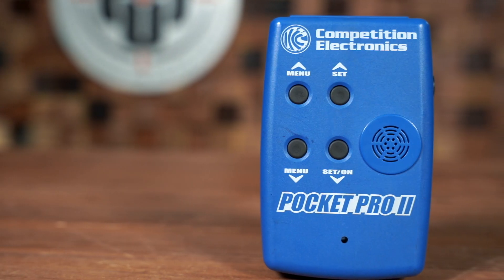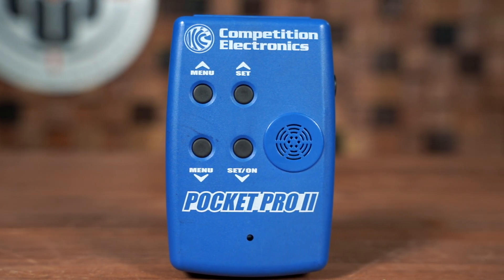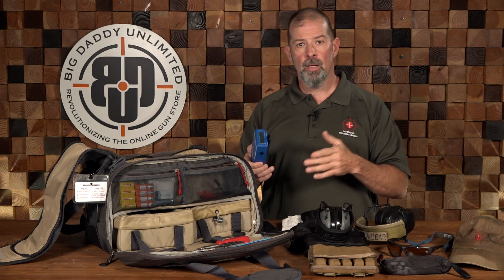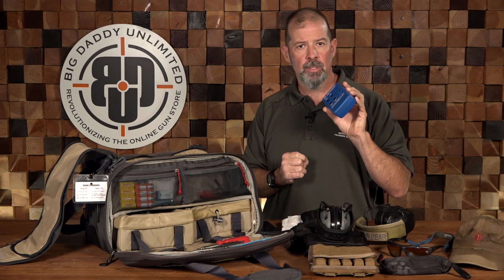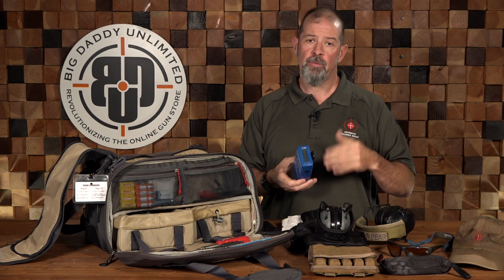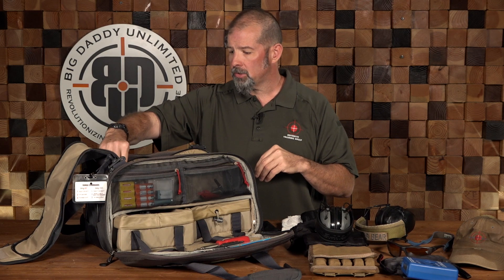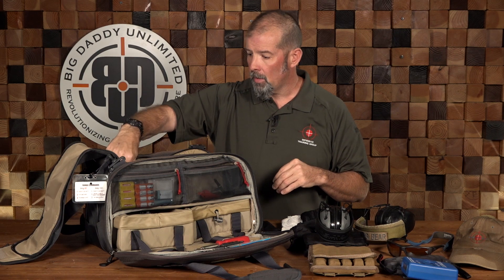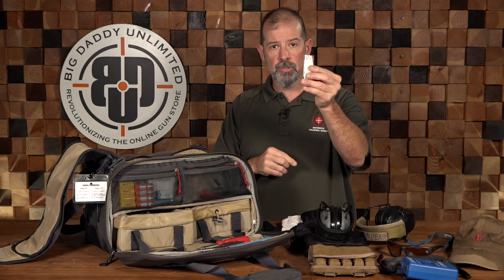I have a shot timer. One of the issues I see with a lot of people when they come out to practice is they don't have any metric or way of measuring their performance — are they getting better, worse, or staying static? A shot timer is a good piece of equipment that gives you quantifiable metrics so you can tell if your performance is improving. I've also got some three-by-five cards as field expedient targets, hand sanitizer, a couple of spare plastic bags, and some dummy rounds for training purposes.